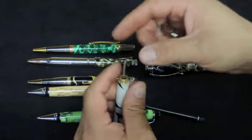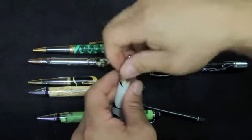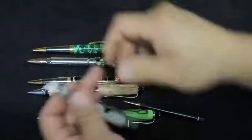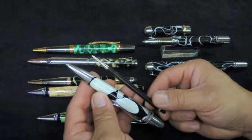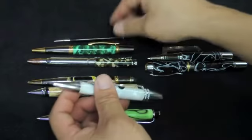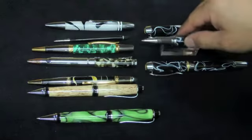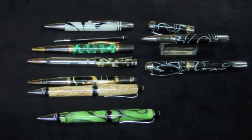The beauty of these mechanisms is that they're cheap. You can sell the pen and the pencil as an alternative, and it'll only cost you a dollar more if you buy 50 at a time. Hopefully these will be the next hit and you'll be able to bring your pen turning to the next level.